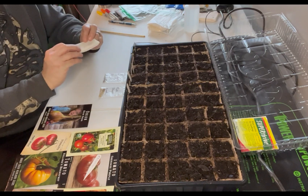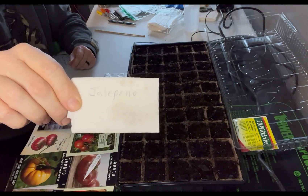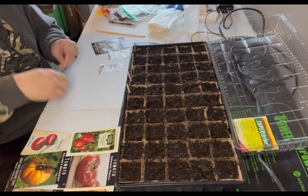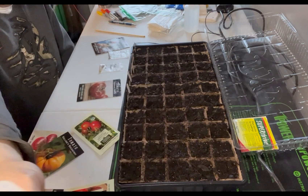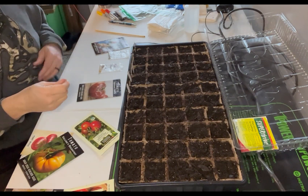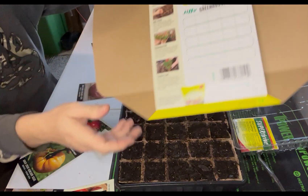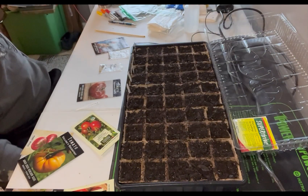I like to use paper towels because they will wick away any moisture — you don't want these seeds to get wet at all. This kit did come with these tags; I think it came with about six of them, so I would like to have more. The back of the kit came with some labels you can cut out, but those might be better for on top of the greenhouse.